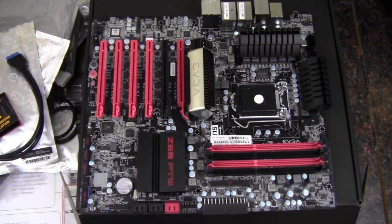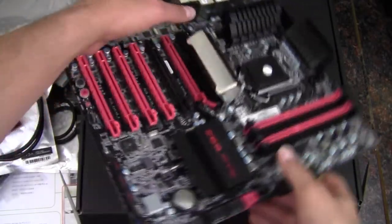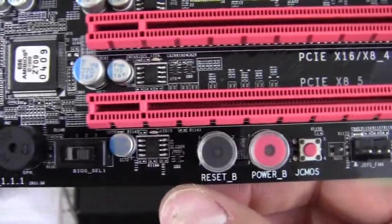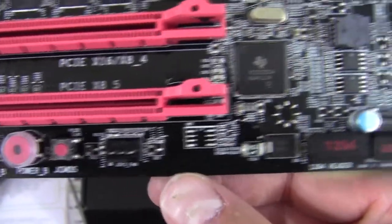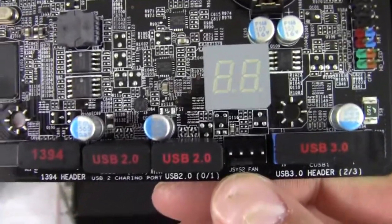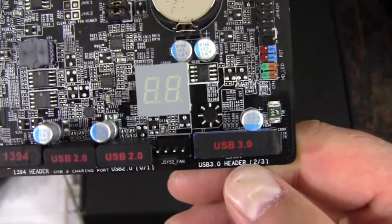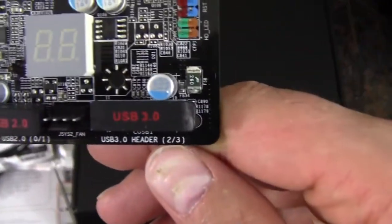This motherboard has got a lot going on. Starting at the bottom, we have a built-in PC speaker, a BIOS select switch with three selections for different BIOSes — great if you screw one up — plus a reset button, a power button, and a CMOS reset built in. There's a 4-pin system fan header, a 1394 FireWire header, two USB 2.0 headers, another 4-pin system fan header, and a USB 3.0 header.